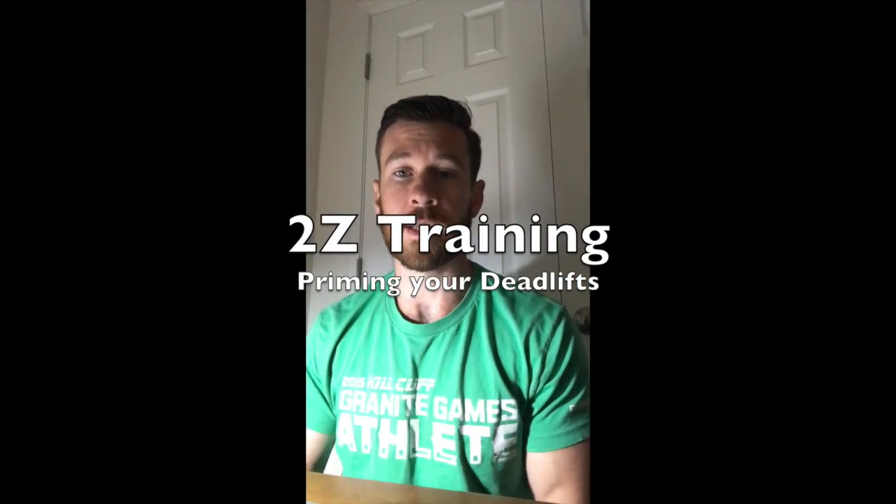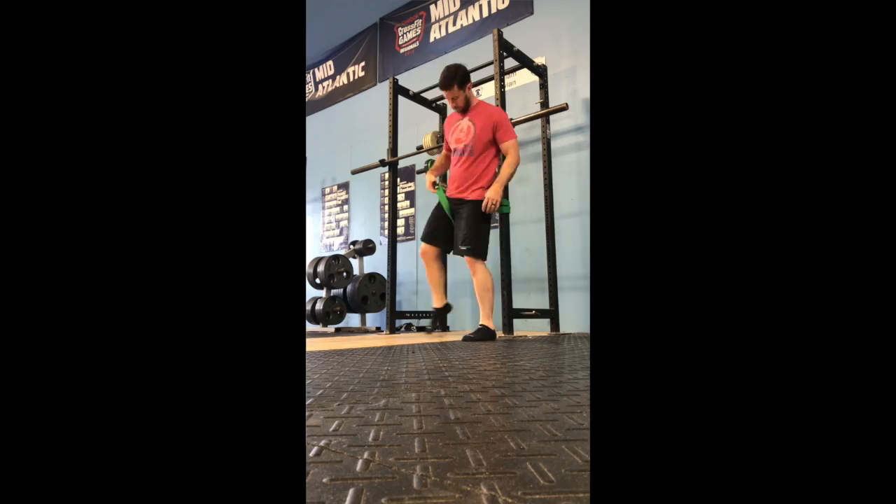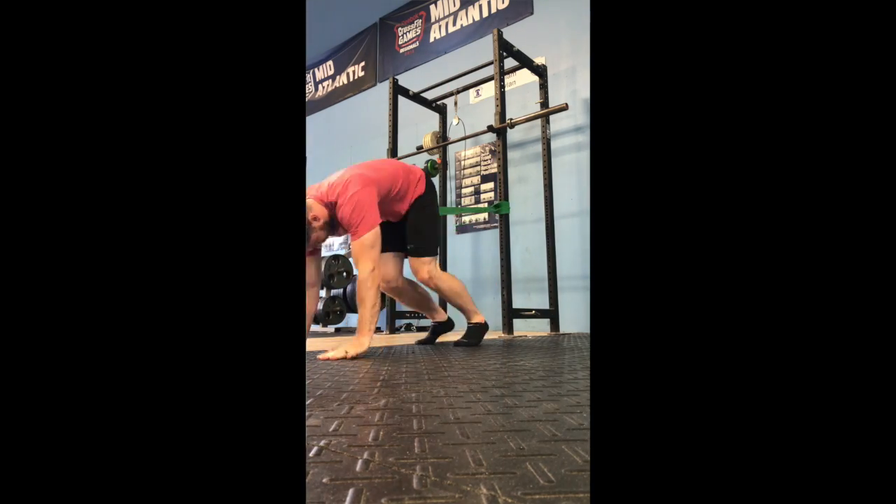I got a lot of questions on how I prepare to deadlift or different things I could do to assist with deadlift performance. We're going to roll through a couple videos of some of the things I do before I deadlift to prime my system and make sure my hamstrings — that very finicky muscle — are well prepared for the heavier loads we build up to, or for the speed deadlift, depending on what you're doing that day.